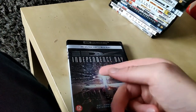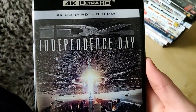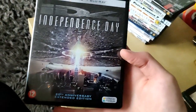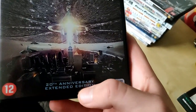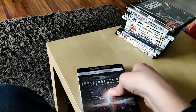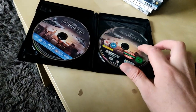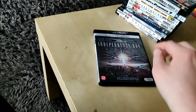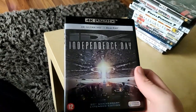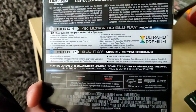Then we have Independence Day, also brand new. It has the 4K Ultra HD and a Blu-ray, so that's two for one. It's a 20th Anniversary Extended Edition, which is really nice. Here we have the Blu-ray and here we have the 4K Blu-ray. 4K is four times sharper than 1080p, so really awesome.